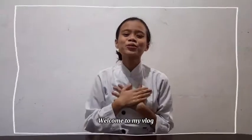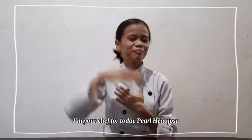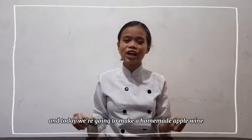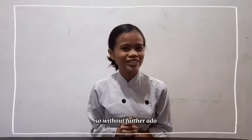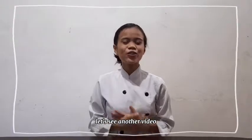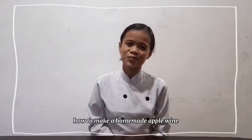Good day guys! Welcome to my vlog! I'm your chef for today, Pearl Hanahosa, and today we're going to make a homemade apple pie. So, without further ado, let's see another video how to make a homemade apple pie.